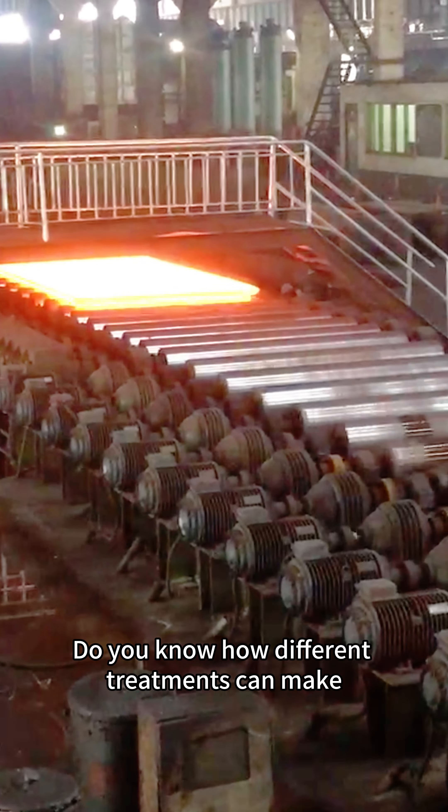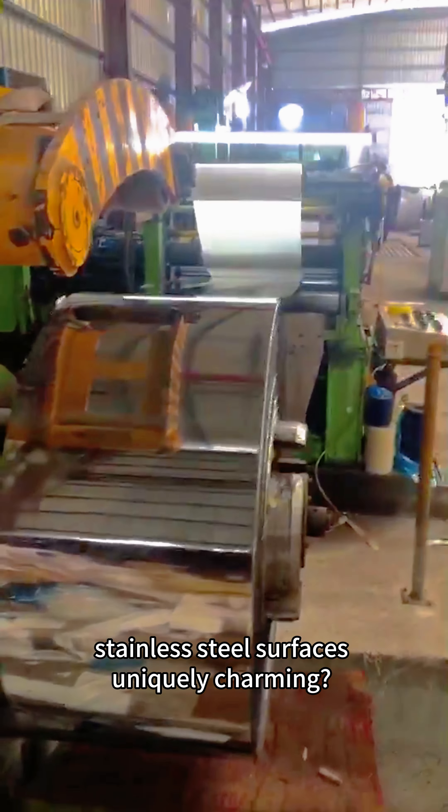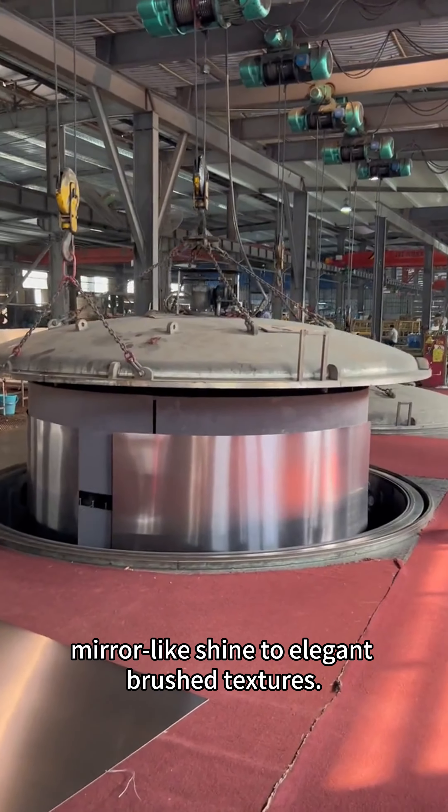Do you know how different treatments can make stainless steel surfaces uniquely charming? Let's explore several common techniques, from mirror-like shine to elegant brush textures.